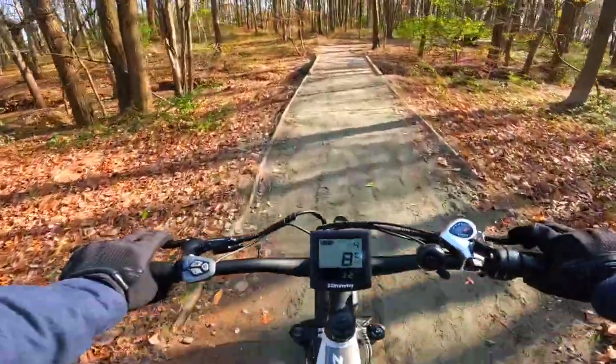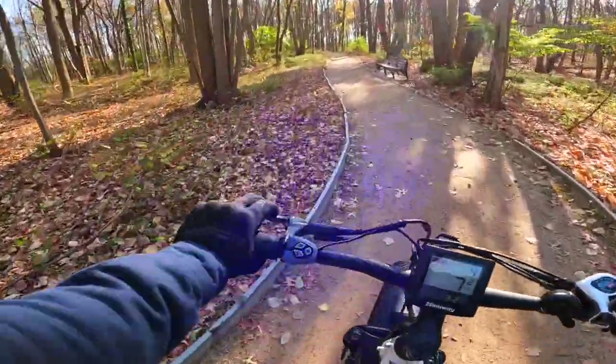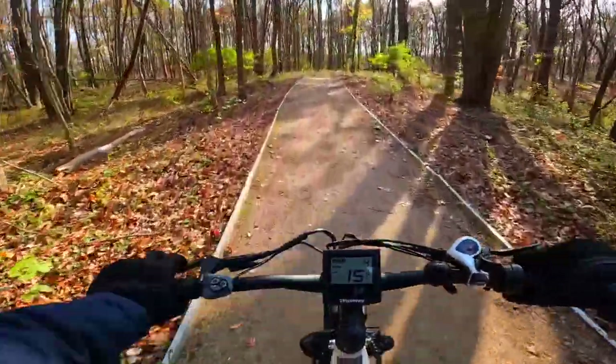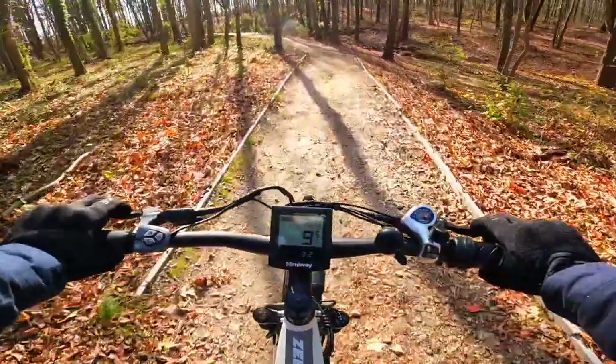I myself am planning on mounting my Shred Lights SL1000 to this bike. The seat is comfortable and adequate, and the crankset is made out of durable aluminum. The tail light is paired to your brake, so when you pull your front brake levers, not only will they cut power to the motor, but they will cause the brake lights to flash. I appreciate little details like this.